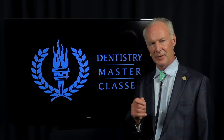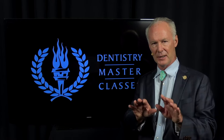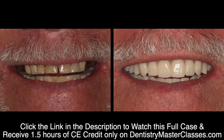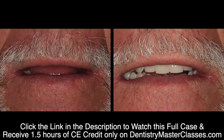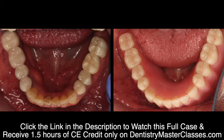Any time you can elevate teeth mesial-distally before extracting them, it's normally better. What bone are you trying to preserve if you're going to place implants, or if you're just trying to preserve the height of the alveolar crest? You want to preserve the lingual, the palatal, and the facial bone. If you lose a little bit of bone mesial-distally, that's not as significant.